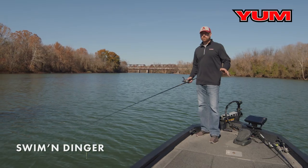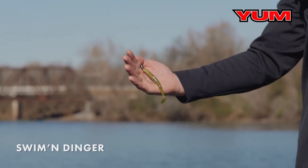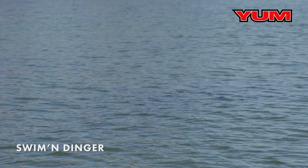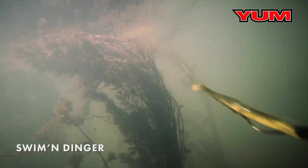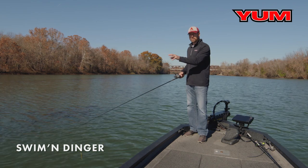The Yum Swimming Dinger is a super versatile bait. I love fishing it around sparse milfoil — not super thick, just a few stalks here and there. What you can do is cast that bait into the milfoil and slowly swim it through; it looks like a swimming shad coming through there. And then when it hits that milfoil, you just twitch it, twitch it — and that's what triggers the strike.